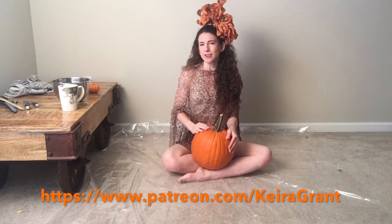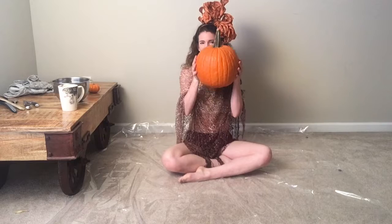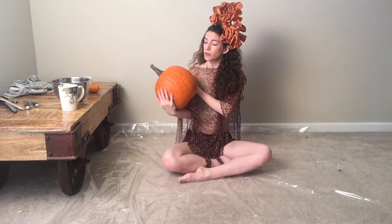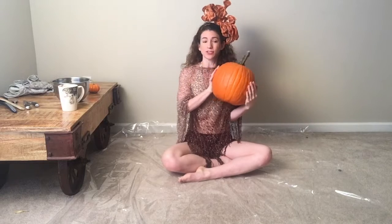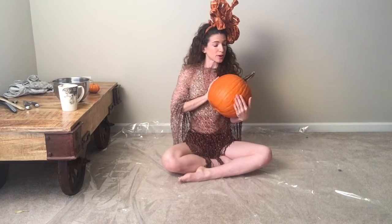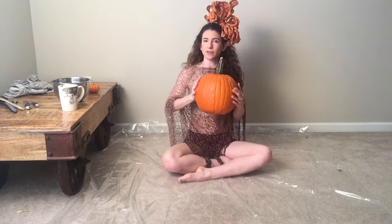Good morning! Happy fall, happy Halloween! Today I'm going to carve a pumpkin for the first time in a really long time. I have some great art projects in mind for once it's carved with a nice face, and hopefully that will work out. So first I need to learn how to carve a pumpkin.